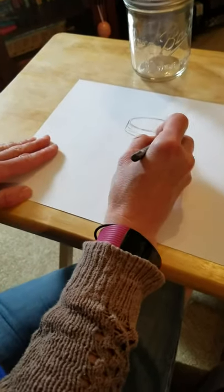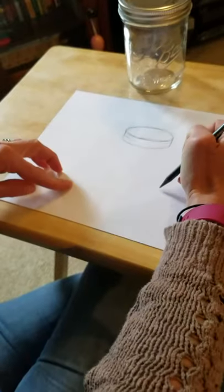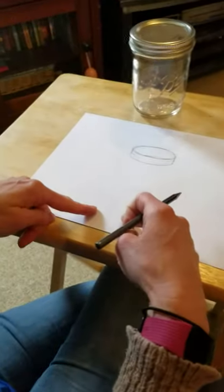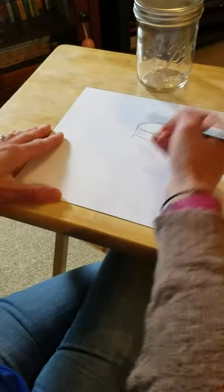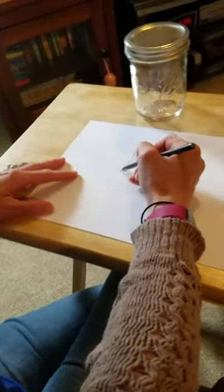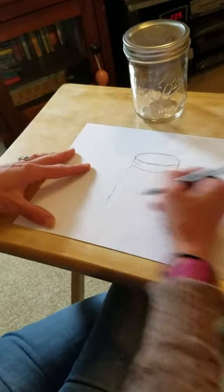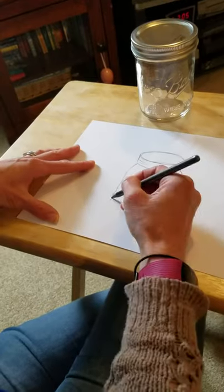I'm gonna add a couple of little lines and grooves for my lid. Now you're gonna make the shape of your jar — it can be straight like this jar, it can curve out, it can be like a heart shape, whatever shape you want. I'm gonna make mine a little bit different — I'm gonna go out at an angle from the bottom of my lid straight down as tall as I want my jar.